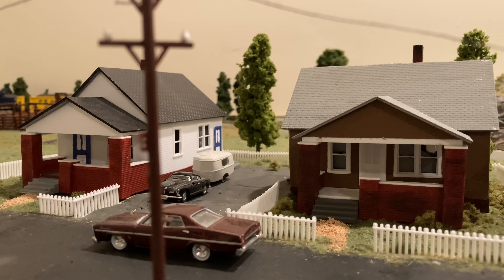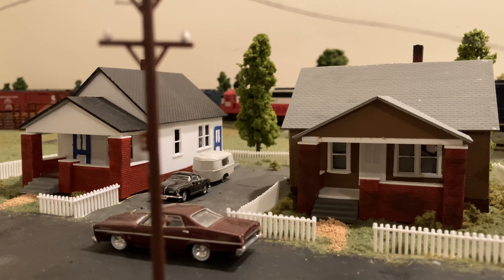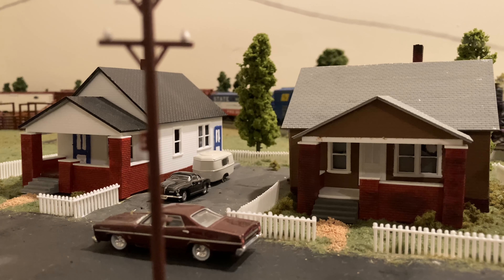I wanted to include this shot because these were the first two models I constructed in maybe 10 to 15 years. They ended up working out pretty well — I did a little bit of hyper-detailing on them. My favorite part was actually doing the brickwork itself, blending that in, and then if you look at the chimneys I put a bunch of soot on top. My brother's a better detailer than I am, and he actually said it was pretty good, so I'll keep doing that going forward.